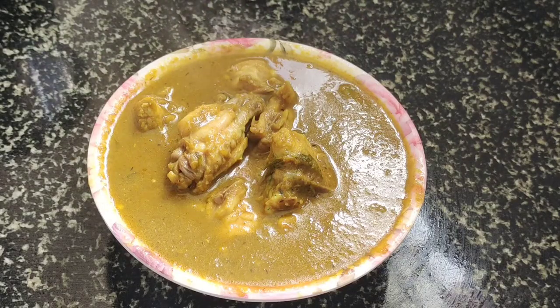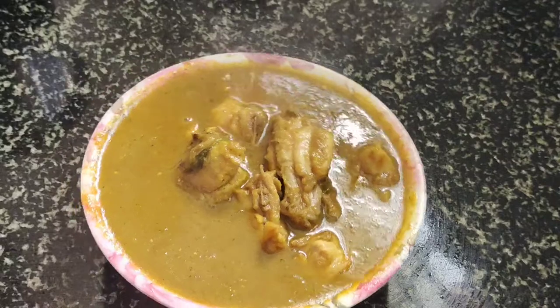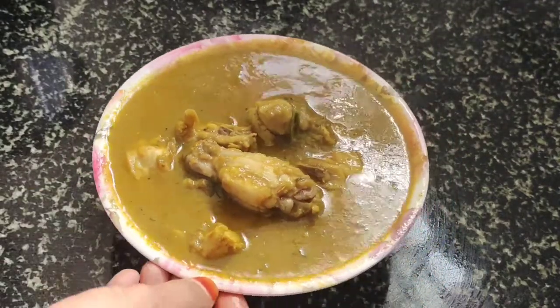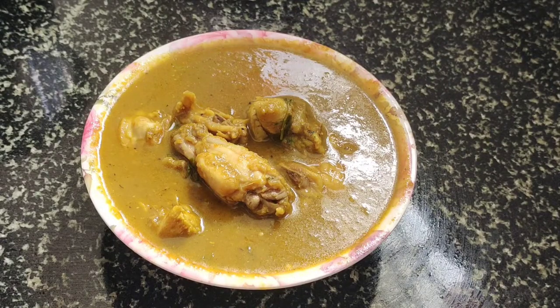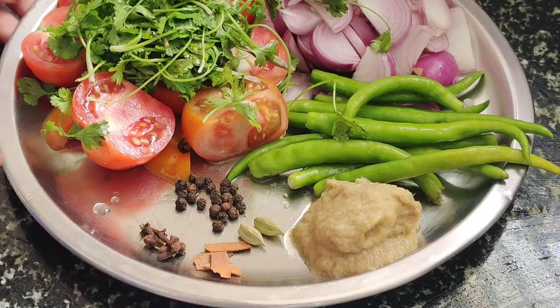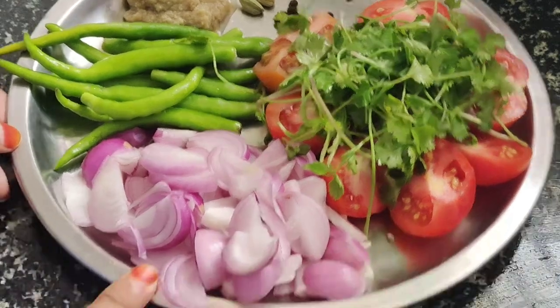Hello friends, welcome to my cooking channel. Today I will cook the chicken in a hotel style.